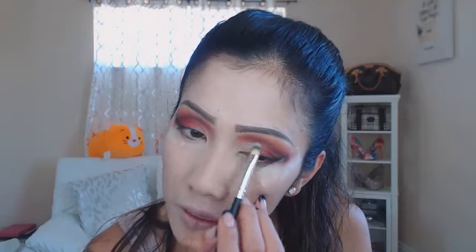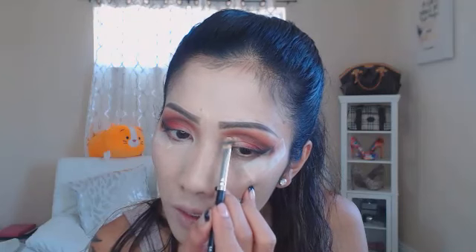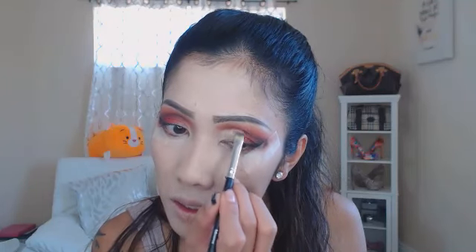Next I just grabbed my Wet n Wild concealer and a flat brush — I'm just gonna clean the inside of the lid because I kind of want this area to be clean for my light color. It's gonna be dark otherwise, so I want to clean it up and make it a nice base.